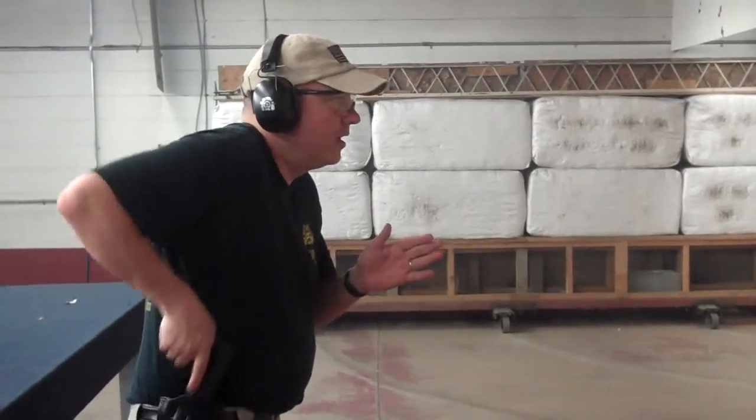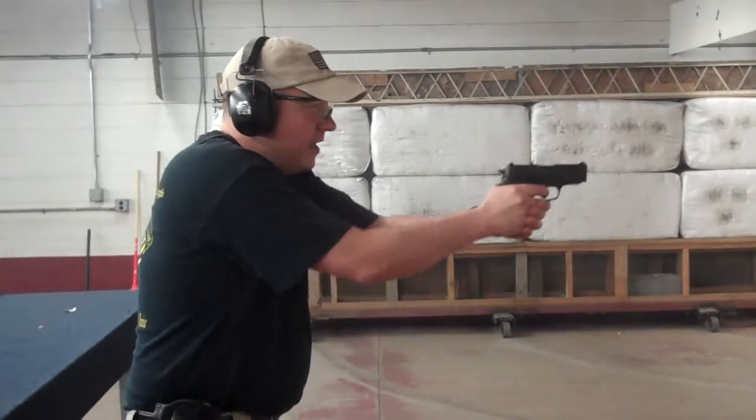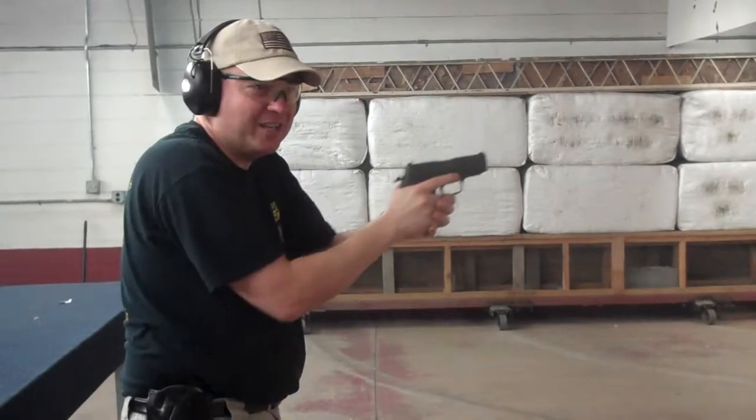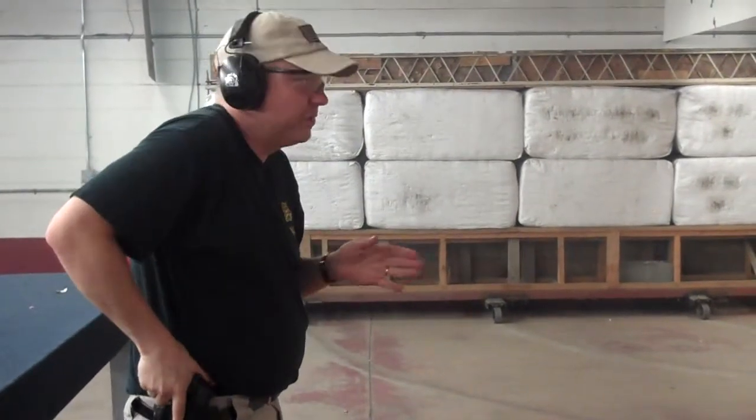Again, I'm coming off my draw. Let's do it slow one more time. I'm slowly presenting the target. The idea is to get it to go off just as I get to the target, just as my sights align.